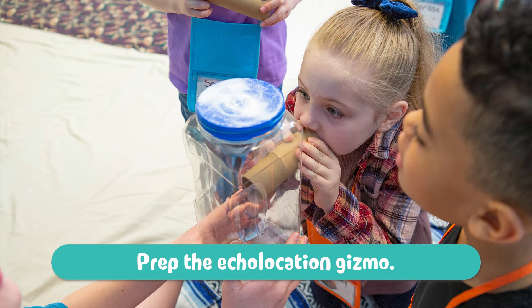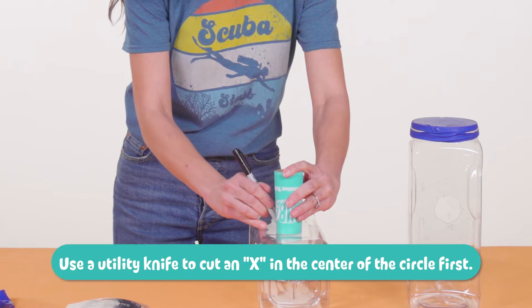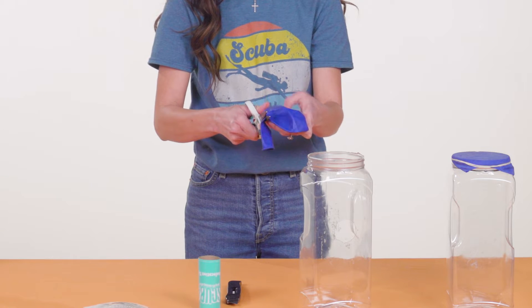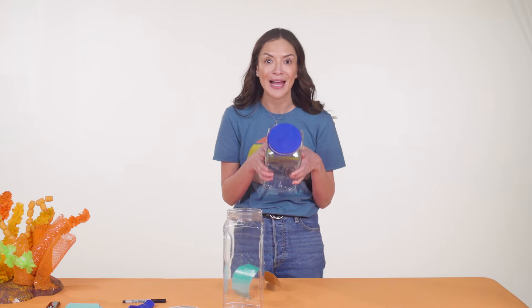Next, we need to prep the echolocation gizmo. Start with a large plastic container — we used one that held pretzels. Cut a round hole in the side of each container; the hole should just fit an echolocation tube. Cut the mouth off a balloon, then throw away the mouthpiece. Stretch the remaining part of the balloon over the top opening of the plastic container.